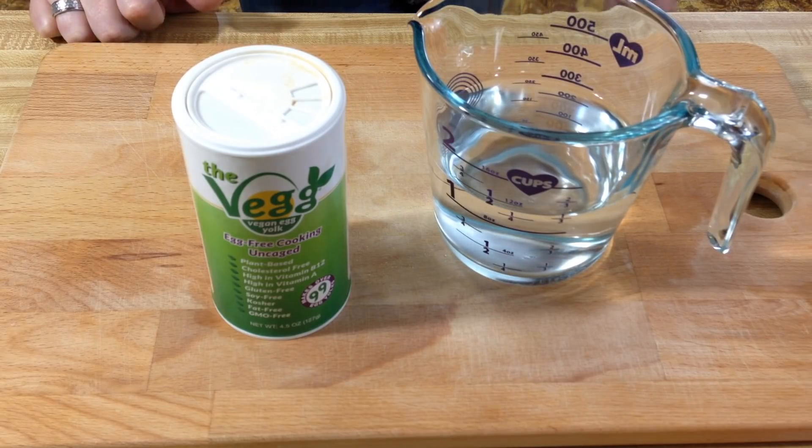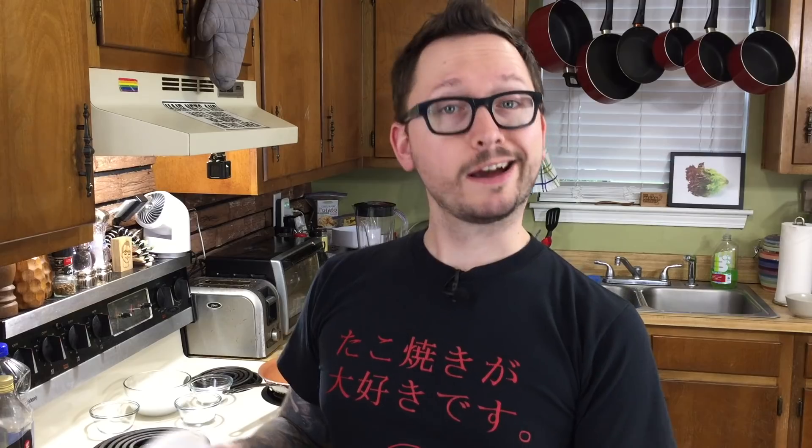And for the egg yolk, you're going to need water and the Veg. If you haven't heard of the Veg, it is a really awesome yolk-flavored powder that you mix with water — it gives you the consistency of yolk. Besides all of that, you're going to need one very special ingredient: calcium chloride. This is the stuff they use for wine, beer, and some other food products. It helps create a film on the yolk to contain the liquid — it's called spherification. We're getting all science-y today. It takes a little bit of practice, but it's fun.